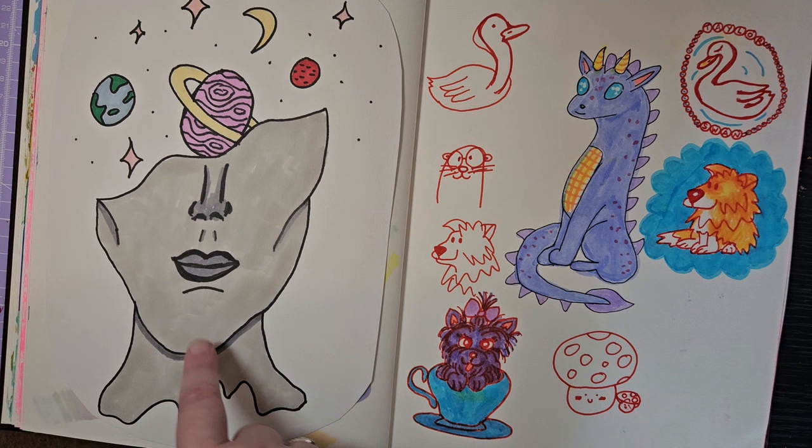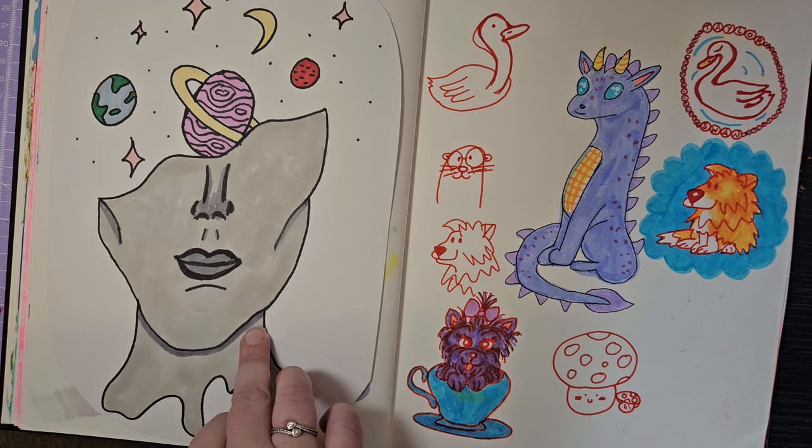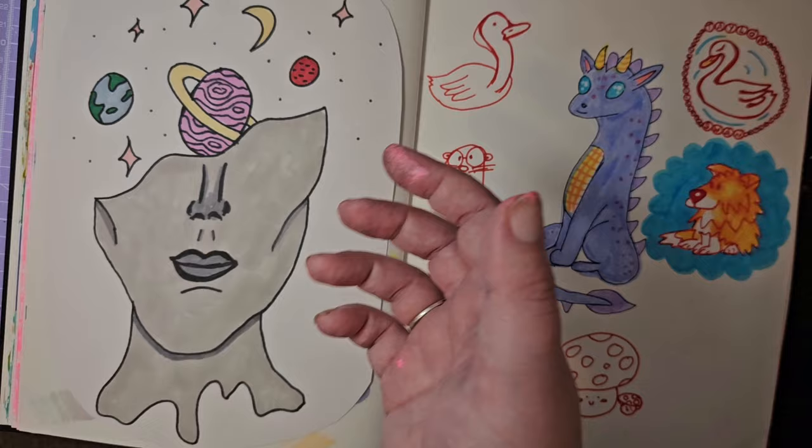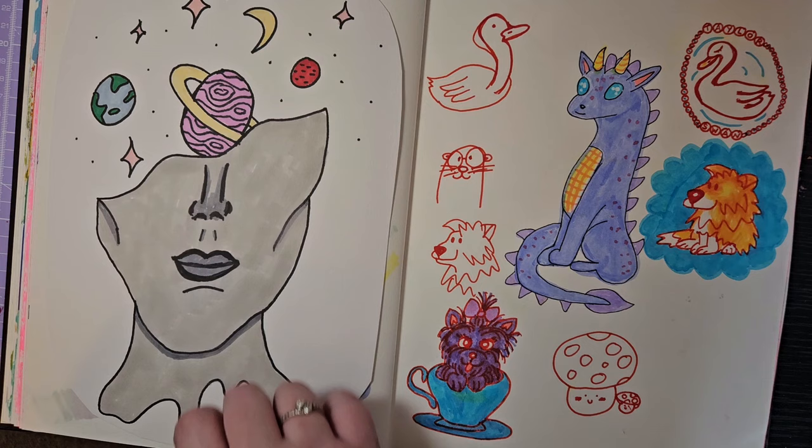I especially love how I've done the cheekbones on this one. It's just using Pro Markers — I love the smoothness and blending effect they give. They are a pain because they bleed through everything, but I really enjoy the blending you can achieve with them. They're one of my favourite art supplies, actually.